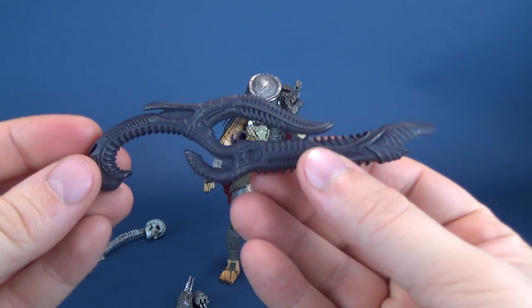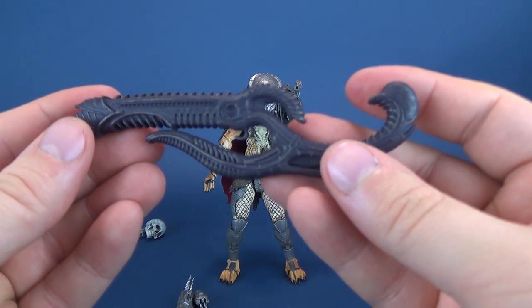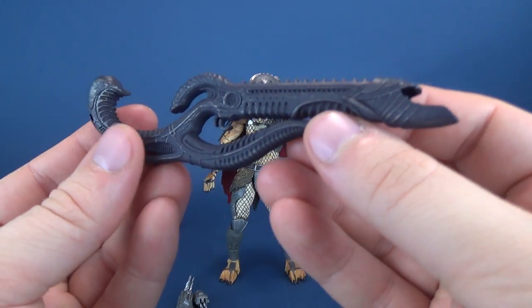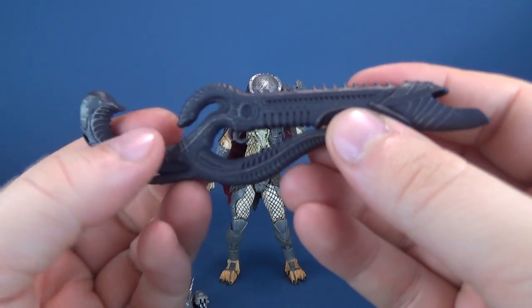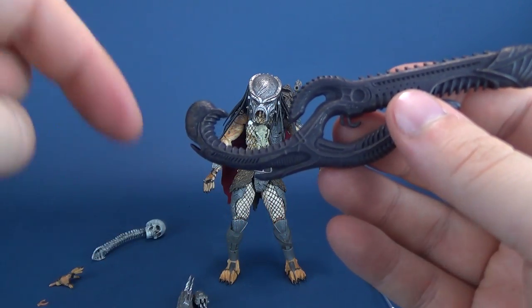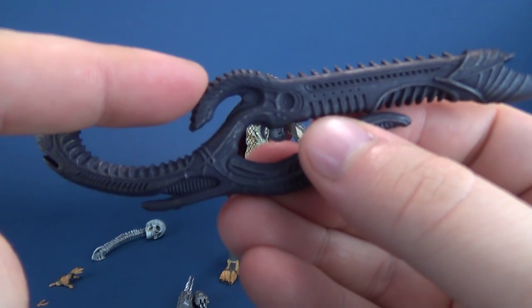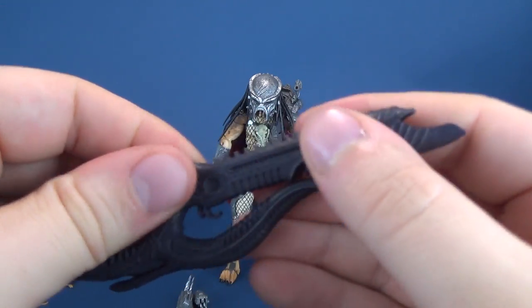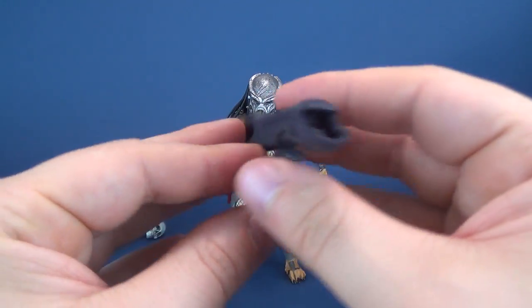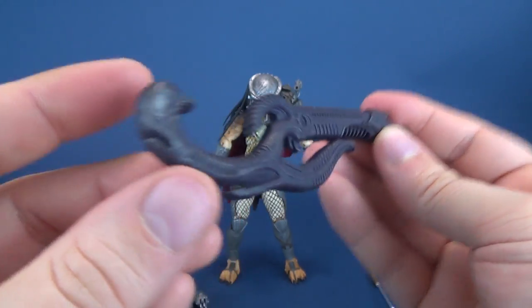The other accessories he comes with — these are some new things we have not yet seen with a Predator release before — that is an engineer gun. I had to do a double take looking on the back of the packaging to gauge which way it's supposed to go. There's a little trigger point down below. This is not the easiest thing for the figure to actually hold — it's really difficult to get a hand around the curved area on the top to reach the trigger. But still, it's a neat looking gun we haven't seen released before, with some silver paint added to an otherwise dark plastic mold.